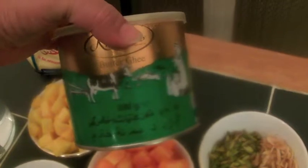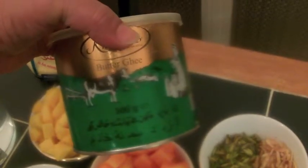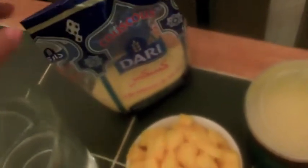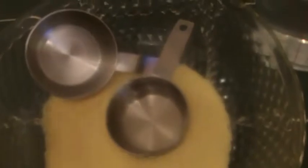We have butter ghee, which we use all the time in couscous — it gives a very nice taste. You can find it everywhere in supermarkets. And here is our couscous, found in Arabic shops. I have two cups of couscous, boiling water, and a little bit of oil.